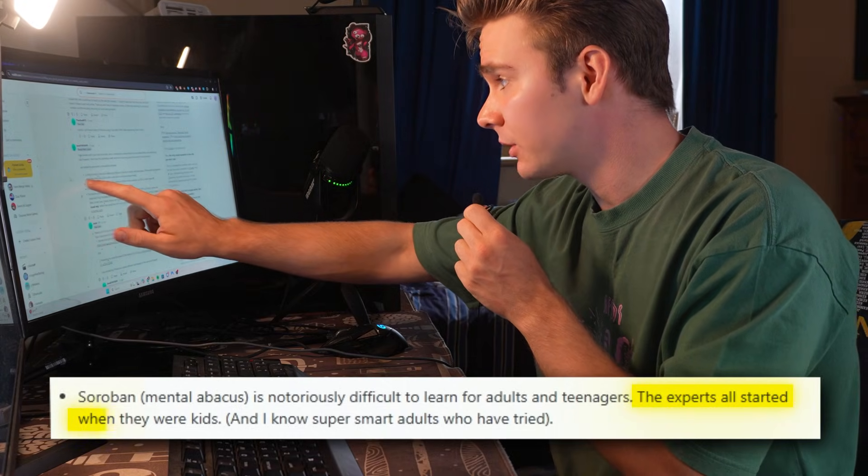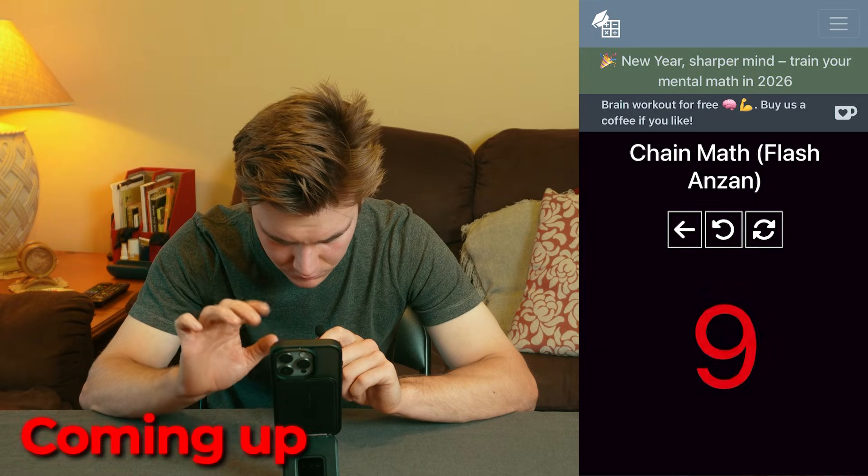Experts all started when they were kids, but in this video I'm going to learn it, teach you, then try to do a string of calculations in my head faster than a calculator. And if I can pull that off, all I want from you is to subscribe — deal?